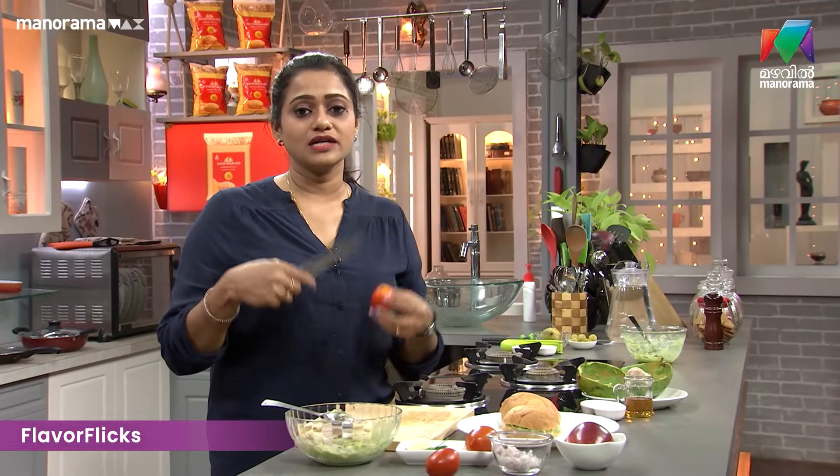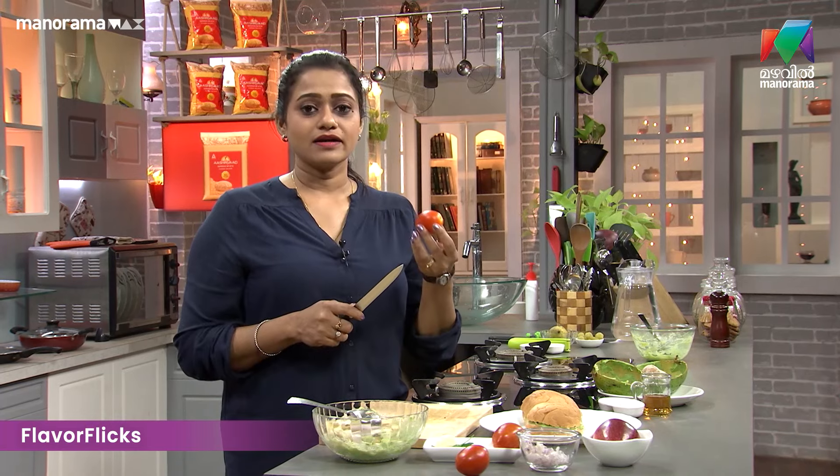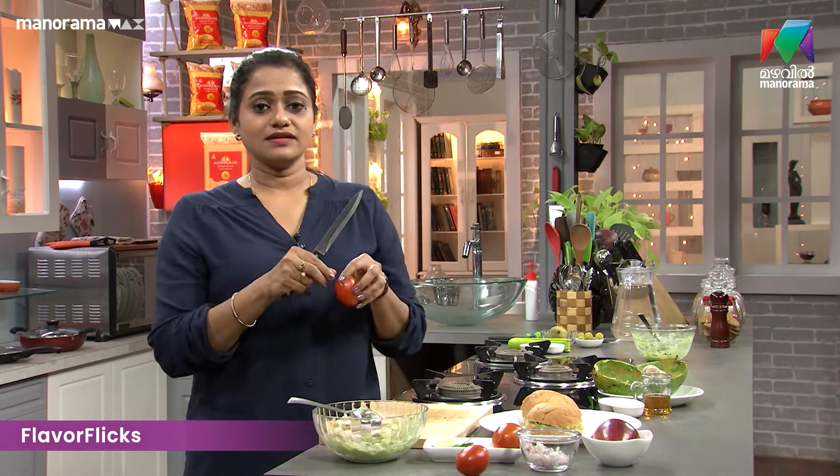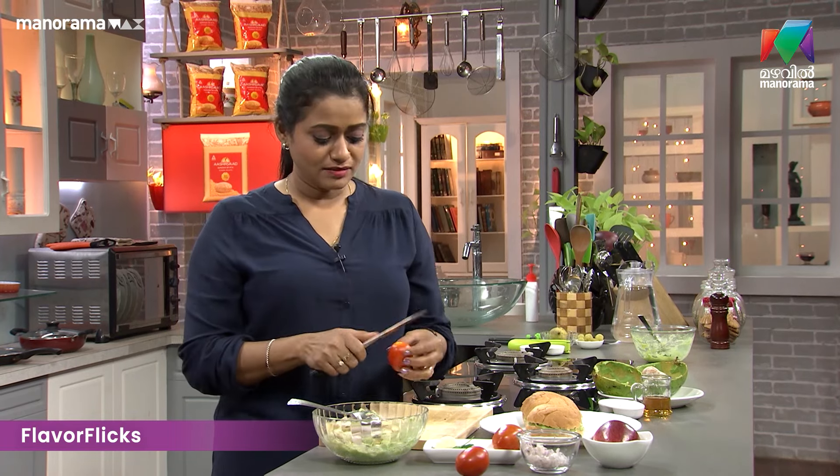Now we are going with the apple. Then we are going to chop the onion. And a little onion. Then we have the tomato — we love the tomato.